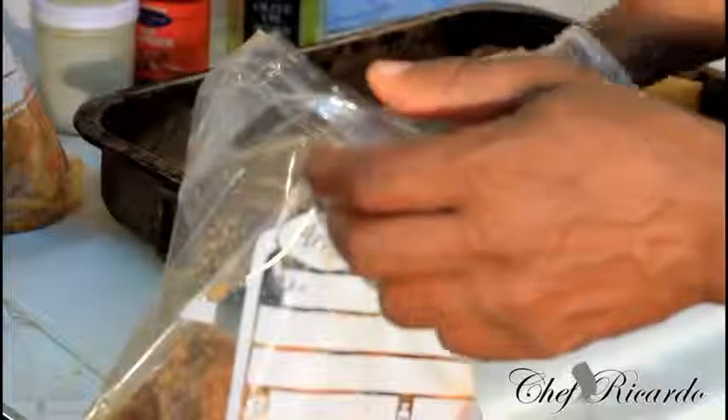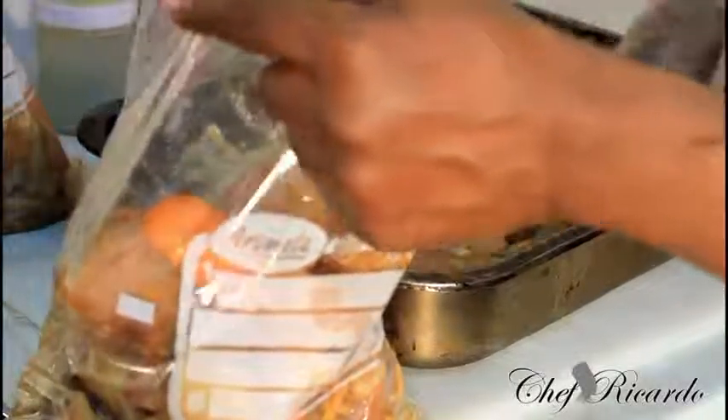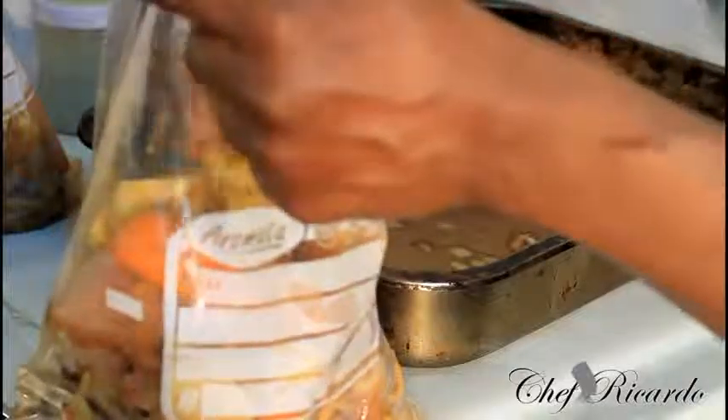The next time I'm going to take it from the freezer when I'm ready to cook it, and I'll show you what happens. As you can see, I'm putting in the chicken that I marinated a couple of days ago — I didn't cook it, so I decided to freeze it. You can do the same thing at home: marinate your chicken, marinate your beef, and put it away until you're ready to cook it.